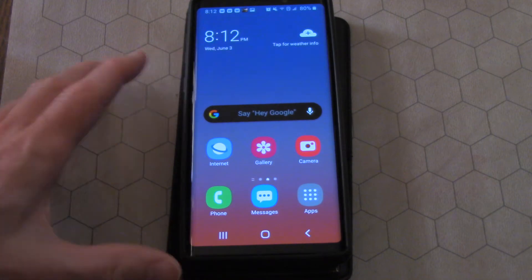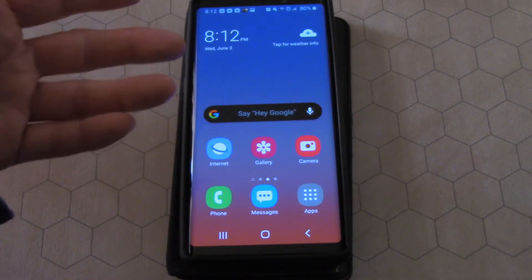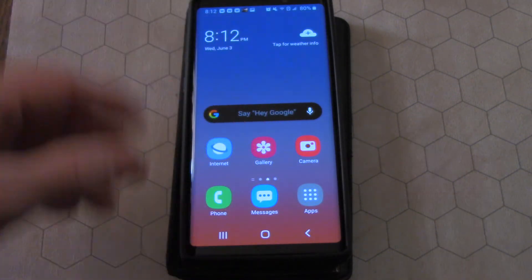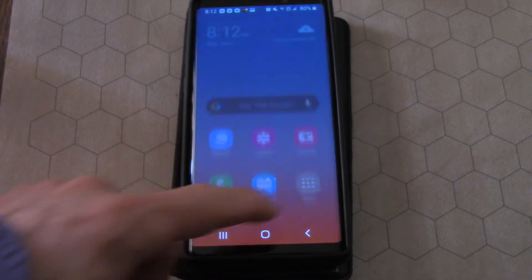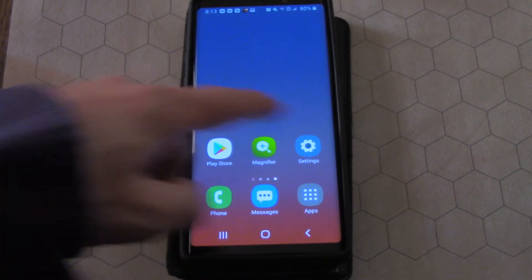You can see the icons are much bigger. It does say it's going to discard any customizations you made, but don't worry — when we switch it back everything will be back to normal. You can see here, you pull up the apps, all those icons are bigger, you just have to go over to the side to do things.